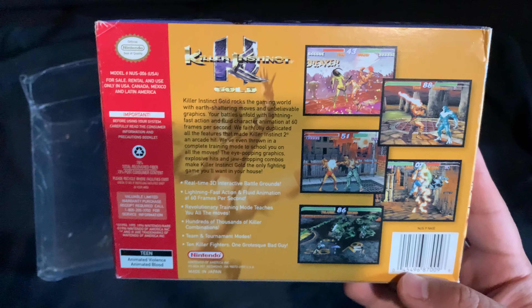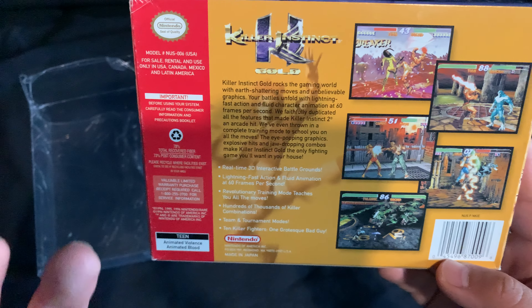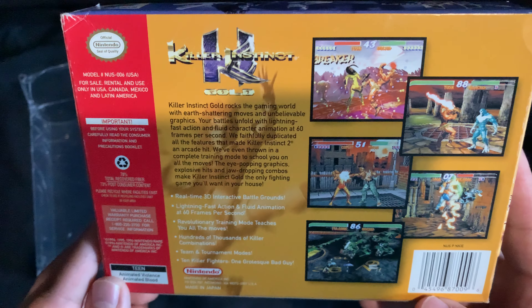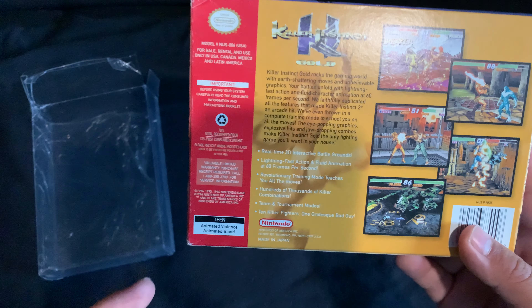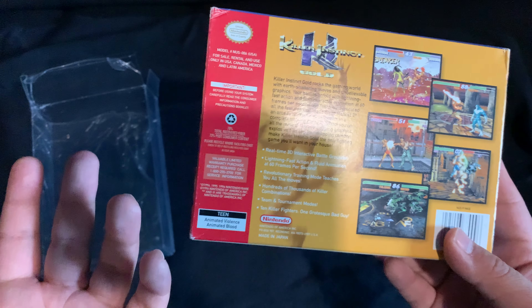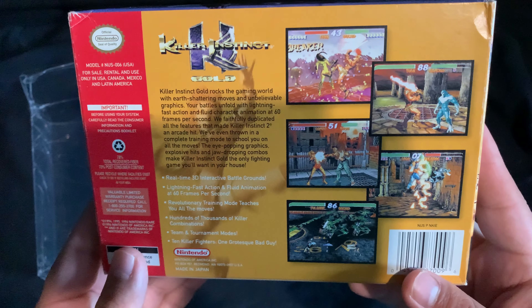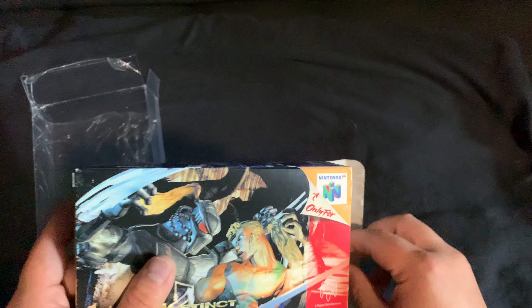It's crazy that this game is 60 frames per second, because even today most games are 30fps. There hasn't been a console game I know of that runs at 120fps — if you know one, put it in the comments. It's pretty crazy that this game was 60fps back in the day. That's how you know Rare — one of my favorite studios of all time — really put in the work in the 90s and early 2000s. It's too bad Microsoft bought them and they've kind of been dead weight, but hopefully they can make a comeback. Rare did a phenomenal job on this game.